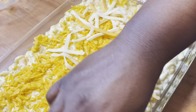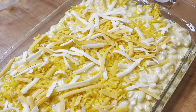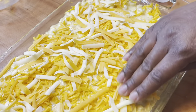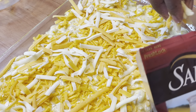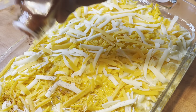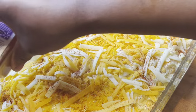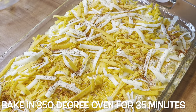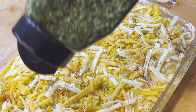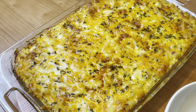Now I'm putting some shredded cheese on top — I really like this four-state cheddar by Sargento. Just put some shredded cheese on top, then I'm gonna sprinkle some paprika on there for color and also put some parsley on there for a little pop of green. Then I'm gonna put it in the oven at 350 degrees and let it bake for about 30 to 35 minutes. Make sure you check it to see if it's browned enough or done enough to your taste.